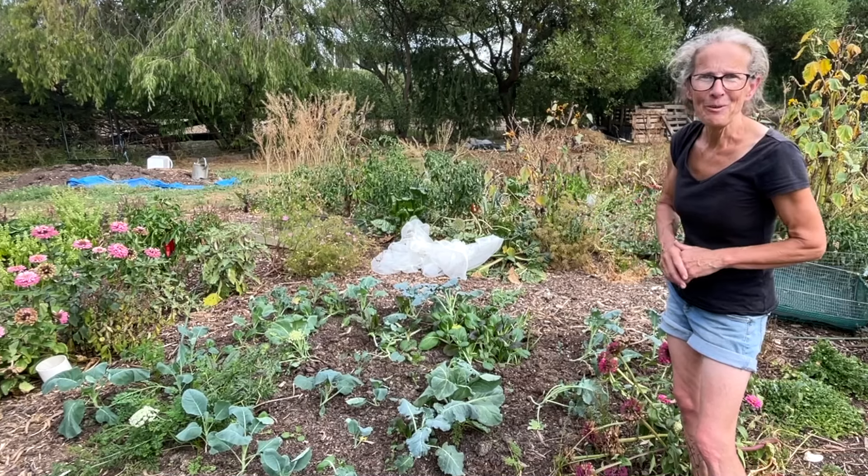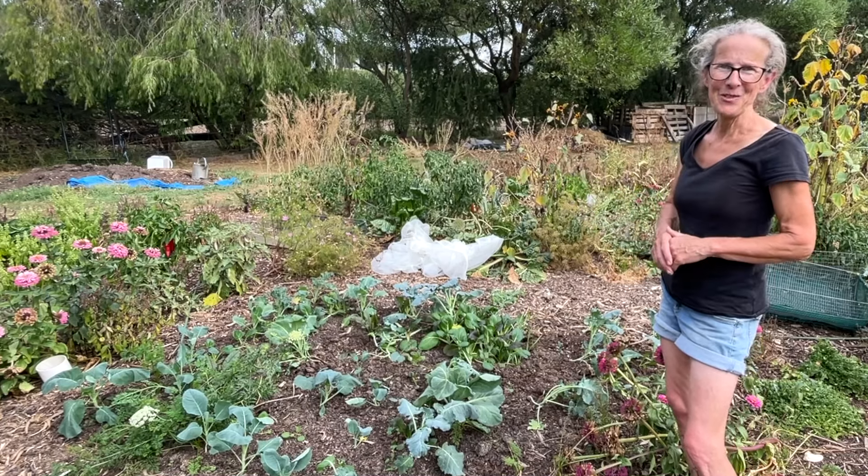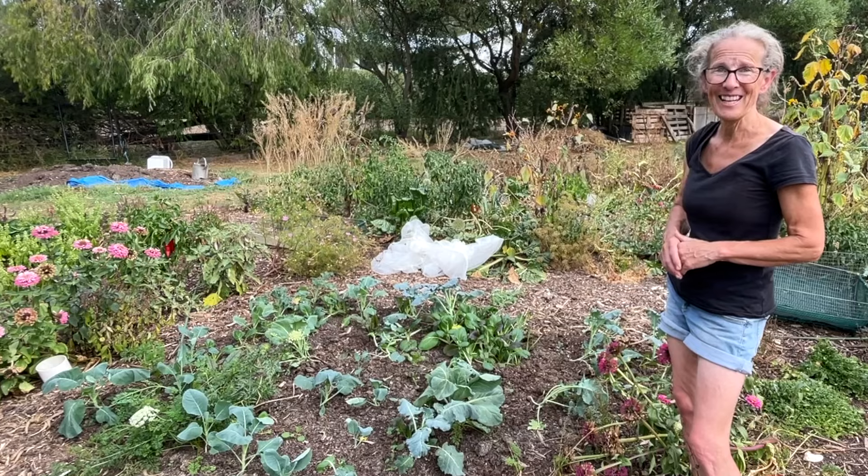It was just a quick trip around the garden today. I hope you've enjoyed the video. Thanks so much for watching. Bye for now.